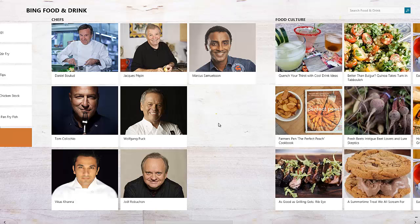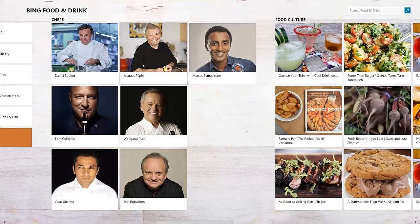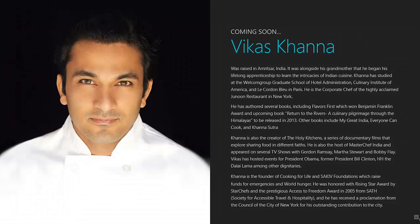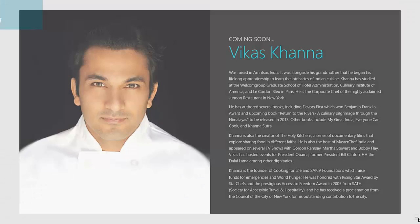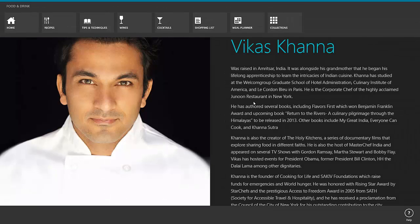Let's go to chefs. Let's say we want to go to Marcus Samuelsson — you can see a biography of him and read about him. Obviously it says coming soon because this app is technically like a beta. We can click on Vikas Khanna — again you can see what Microsoft is going for. You click that minus arrow and you go back. So you click the minus arrow and it takes you to an overview — if there are multiple chapters about a chef, you could click the minus arrow to go to an overall view about that chef.